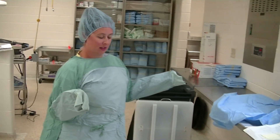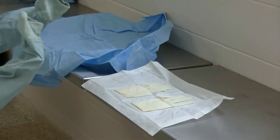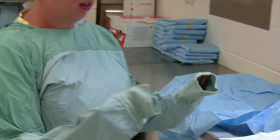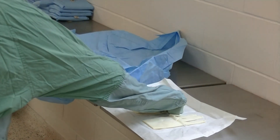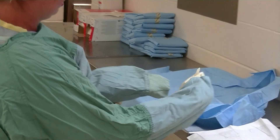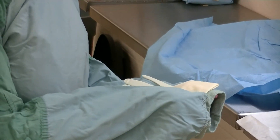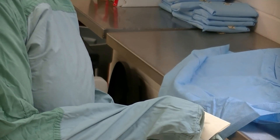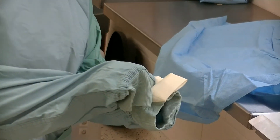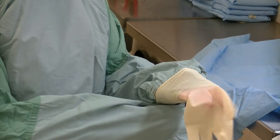Next we're putting on our gloves before doing the final tie of our gown. Make sure your fingertips are fully hidden inside your gown the entire time. I'm going to do my non-dominant hand first — I'm right-handed so I'll reach out with my right hand, grab my left glove, take the thumb side and place it flat down on the cuff of my gown. With your hand still inside your gown, your left hand grabs the inside edge of the glove and pulls it over your entire gown.